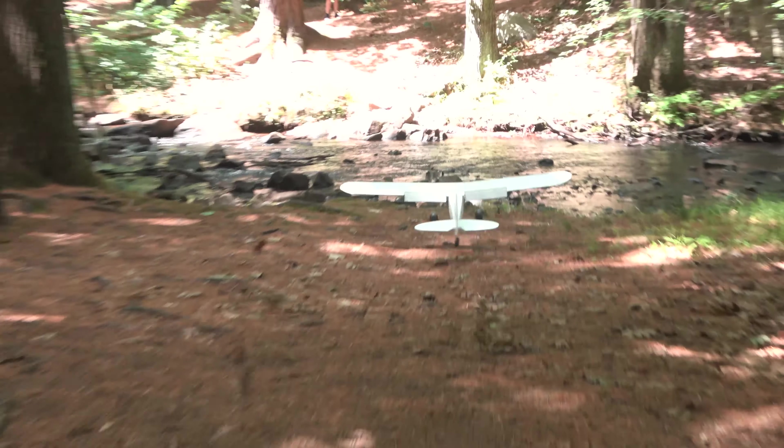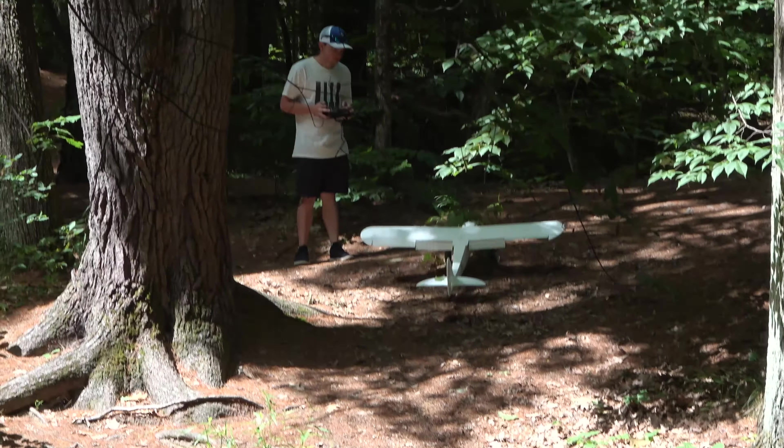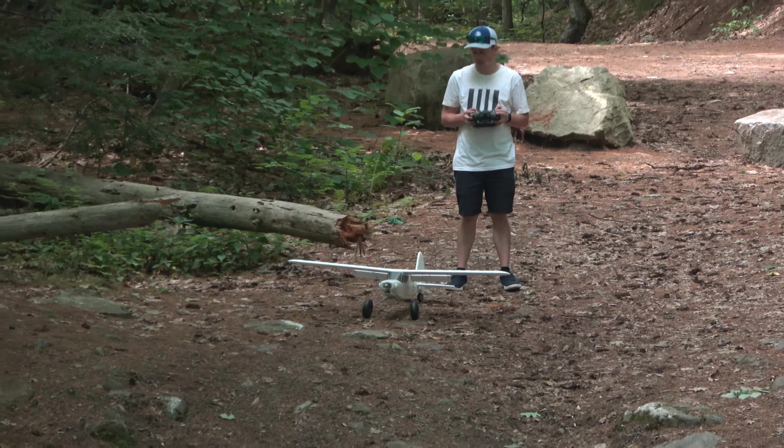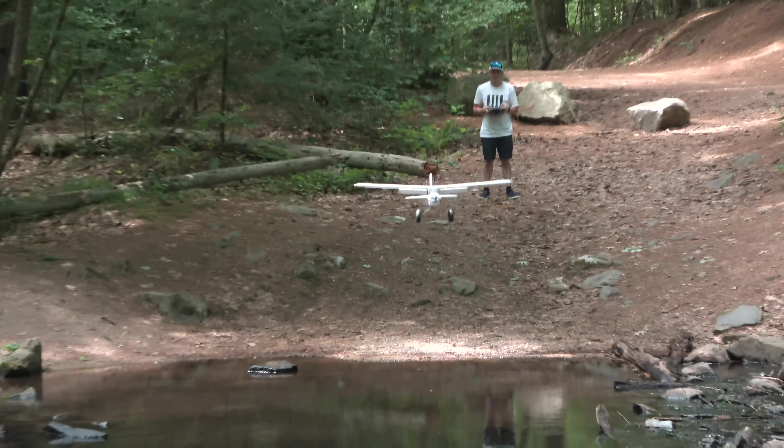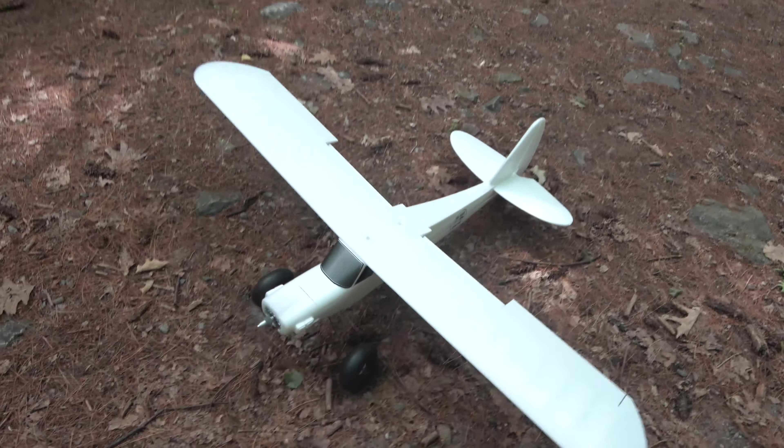Up next, over the river and through the woods with the Fun Cub. The first approach was landing between the two trees on a steeper hill — yep, in a bush. We'll try that one again, but for now let's cross the river with a bit more breathing room. Time for the steep approach again, this time avoiding the little bush on the hill.